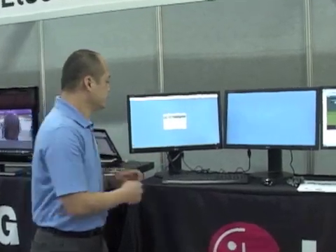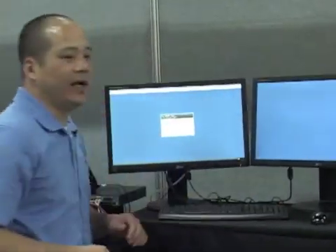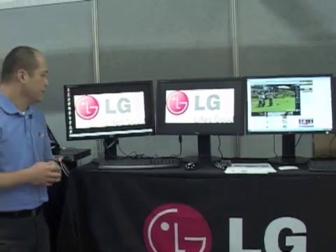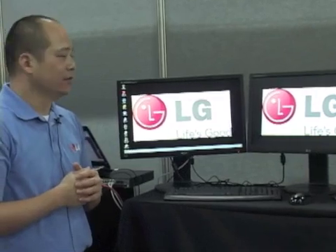This is a technology LG is working on with Teradici, using the Teradici chipset and VMware View. Basically, once you log in, you connect to the server directly using an RJ45 cable. This is the LG zero client PC over IP cloud monitor.